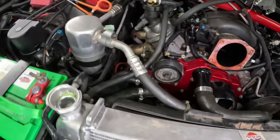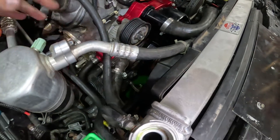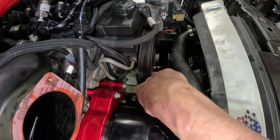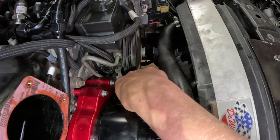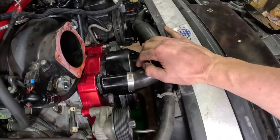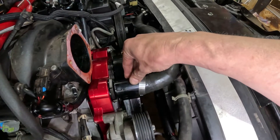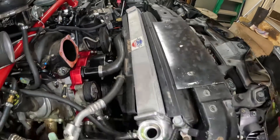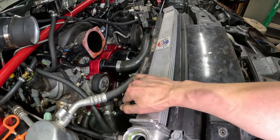The heater hoses lined up really well — I already got them tightened down. Our lower radiator hose lined up really well too. I do think we're going to have an issue with this tensioner — it is very tight. The upper radiator hose also seems to be an issue because this neck sticks out a little bit too much. I might have to flip the hose around. I'm going to put our bracket back to see if pulling the radiator up a little bit helps.